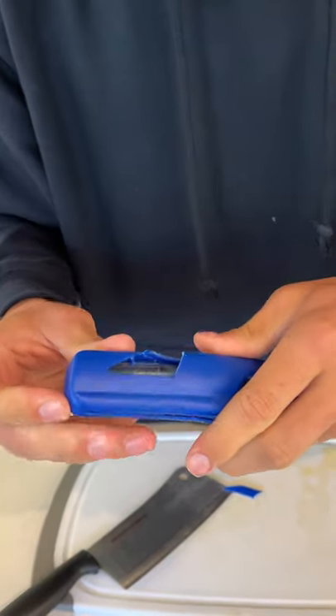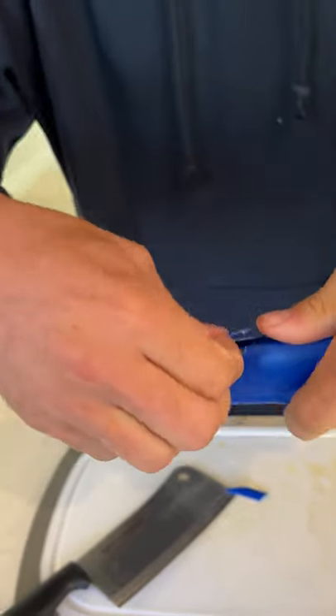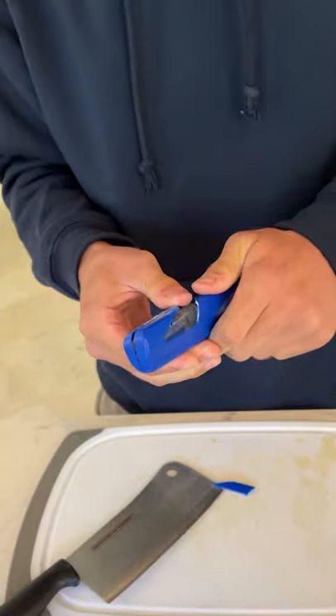There we go. That's just the lighter fluid. There's absolutely no BIC lighter in here. No BIC lighter — it's fake!